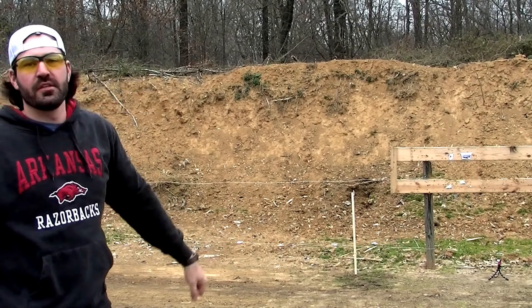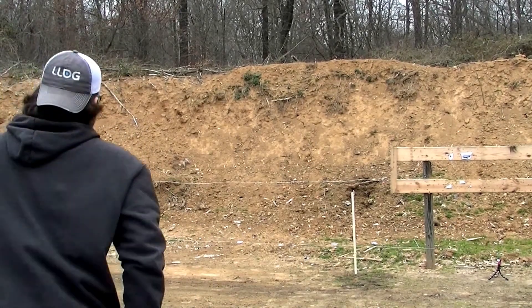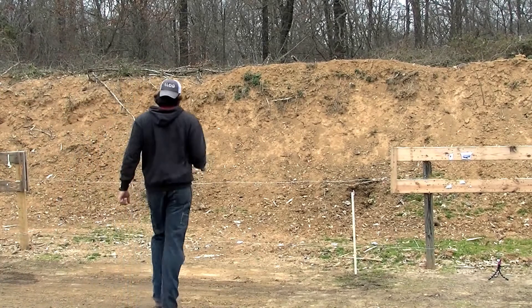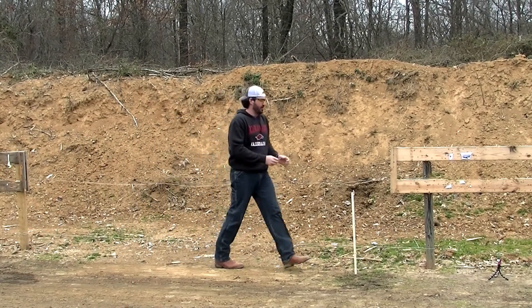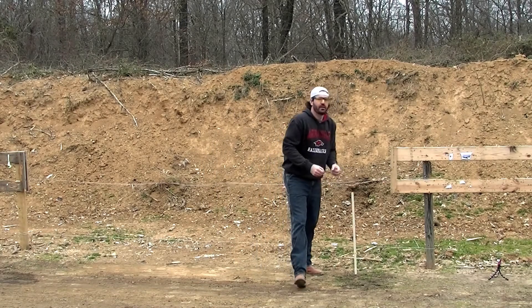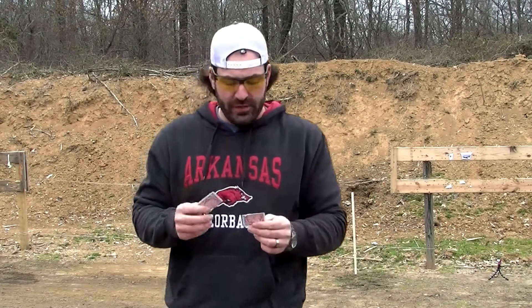Woo! Split the card. Let's go get it and see it real quick. There we go YouTube — split a playing card at about 18 to 20 feet.